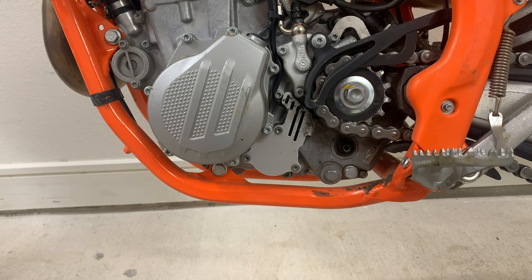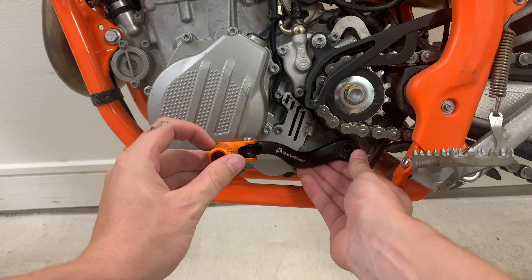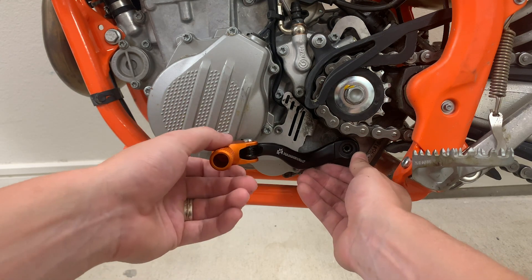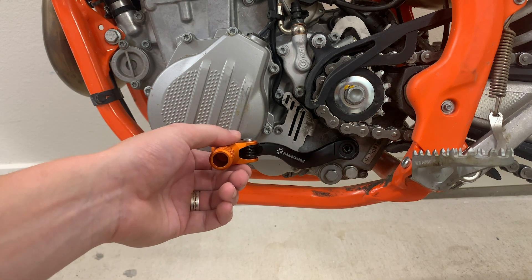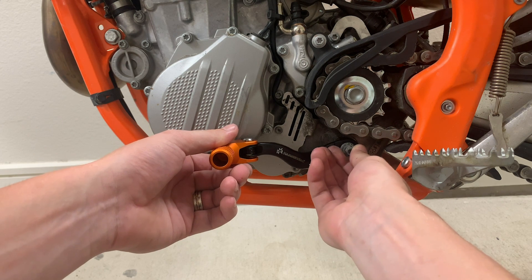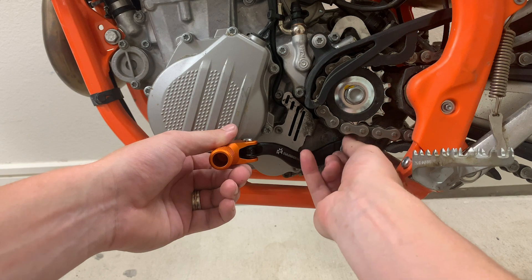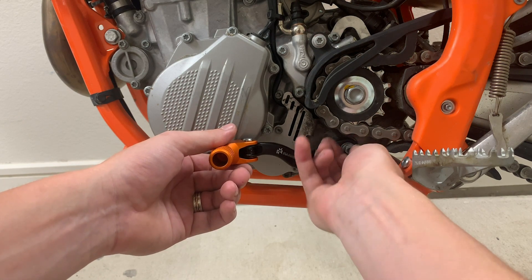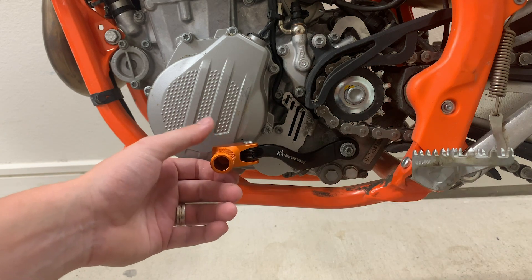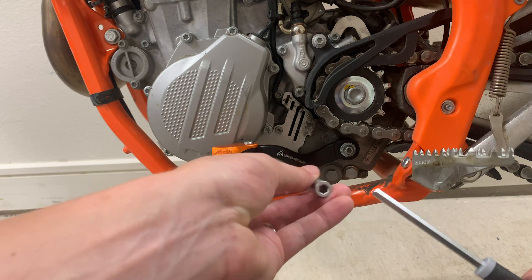Now that we have the stock shifter off, we're going to take our new one and slide it in right here. I'm just looking at where my mark was — this looks like it's the right height, and you can adjust that later. Take your little provided bolt or nut and screw it back in like such. Get it finger tight as much as you can, and then follow that back up with your tool without throwing your little sockets out.